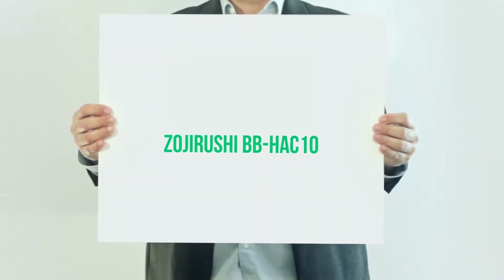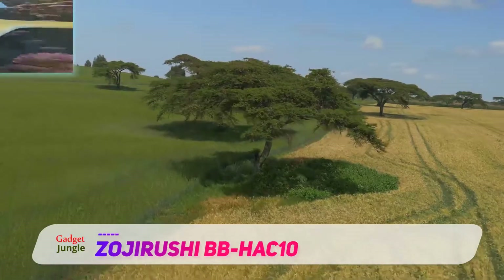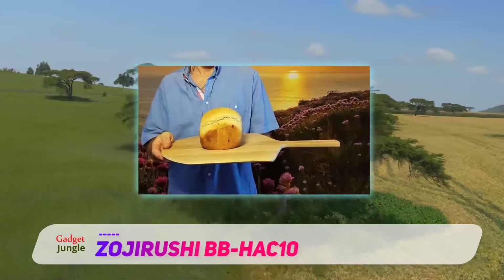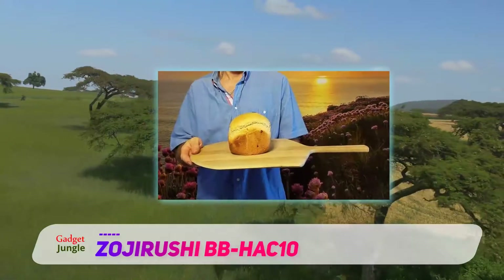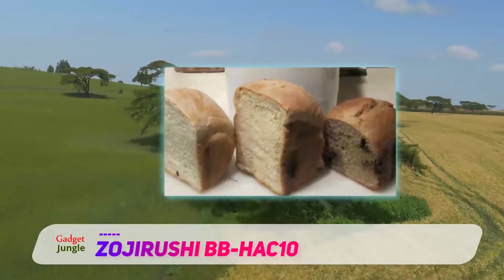The Zajirashi BBHack 1 Home Bakery Mini Bread Maker is ideal for homes with limited space, as this unit doesn't require a lot of counter space for usage. It works well for smaller households as it's designed to make one pound loaves of bread.